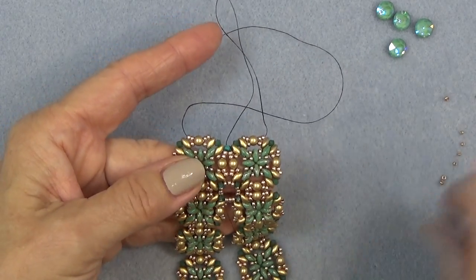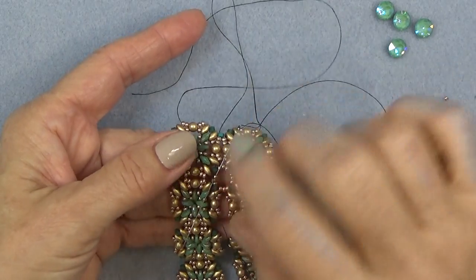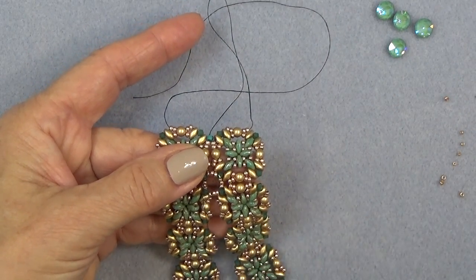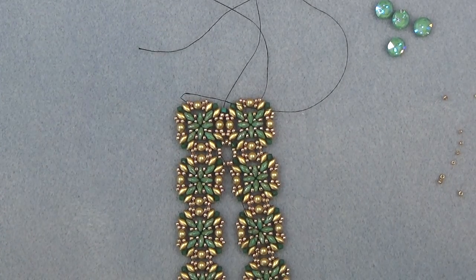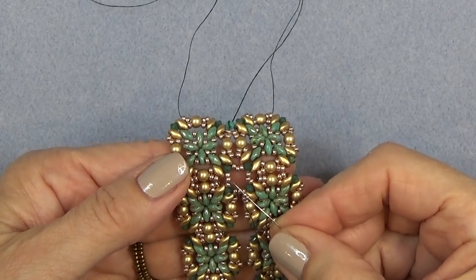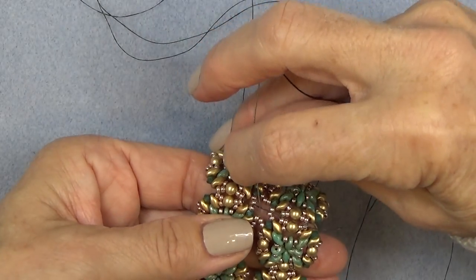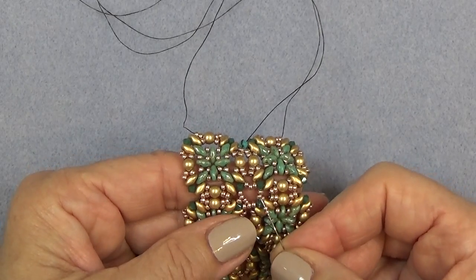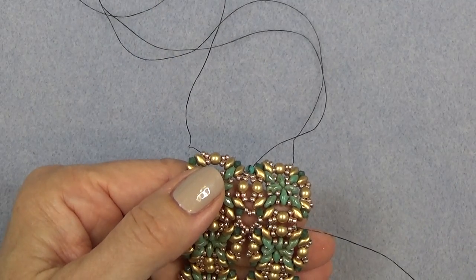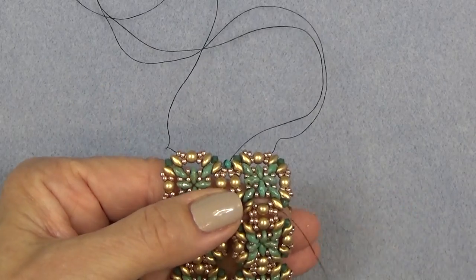We've placed three 11-0s in between the bicones. Now you're just going to advance your needle through the first two 11-0s of the first three you put on, so you're exiting that center 11-0 of those three. We're back — now you're going to take two 15-0s. We are exiting the center 11-0 of the three 11-0s we put on. You're going to sew through the center bead of the next three 11-0s you put on. Pick up two 15-0s. Pick up two 15-0s, sew through the center bead of the next group of three 11-0s.